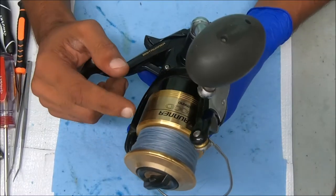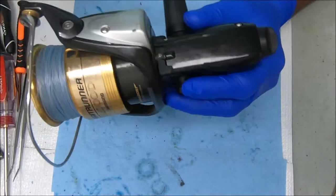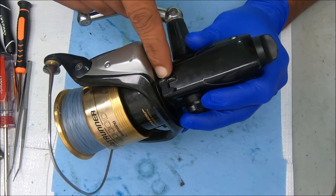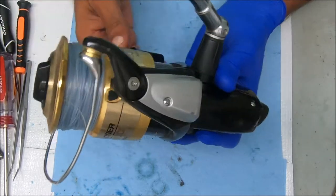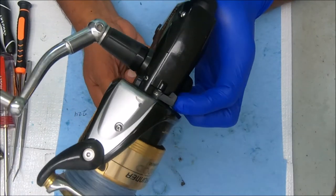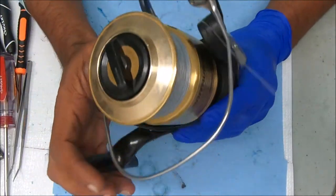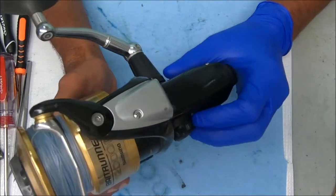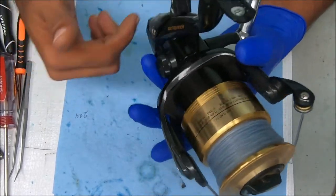Hey y'all, this video is a special request from Ernie — he's having issues with the anti-reverse lever right there and wants to replace it. This one looks like it's cracked as well, so we may need to change it. I just so happen to have a 12000D, which is the same reel that he's working on, so happy I can help Ernie.